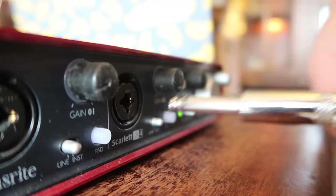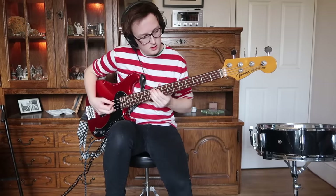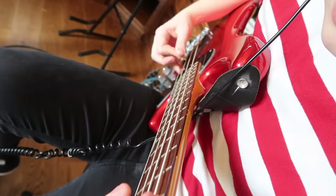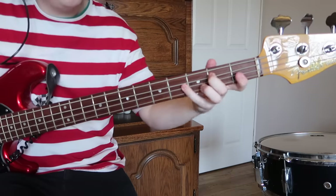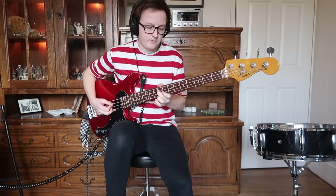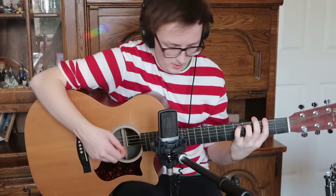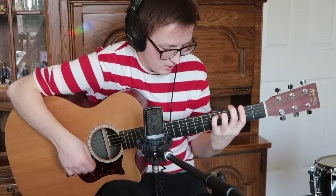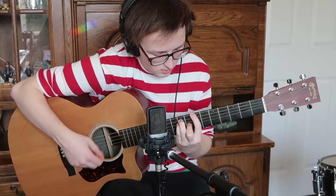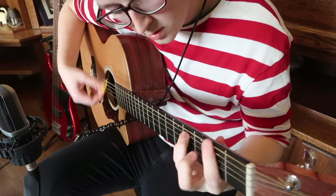With the bones of the song starting to take shape, it was time for the bass. Next up was guitar. Again, it was a very simple part — just basic chords and a strumming pattern. I really wanted the song to have this classic children's TV theme feel to it, so I didn't want any parts to be overly complicated.